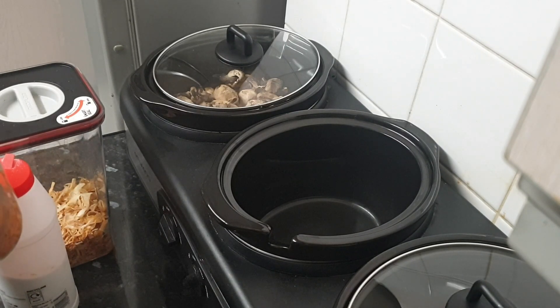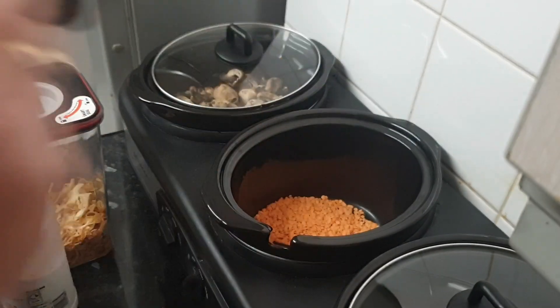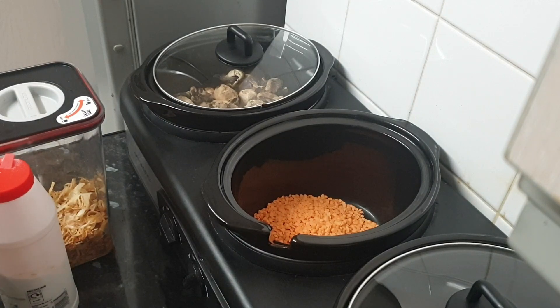I'm going to start with one cup of lentils. This is a half-cup measure because it's the one that fits in the neck of the jar, so one cup of lentils.